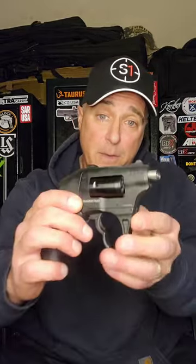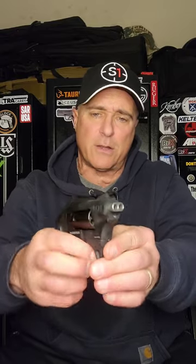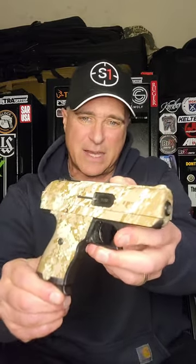Here's another Standard Manufacturing — the Thunderstruck. Two barrel, two trigger revolver chambered in 22 Magnum with an eight shot cylinder. Pull both triggers back and it fires both at the same time. And over here we've got a Hi-Point C9 in digi camo.